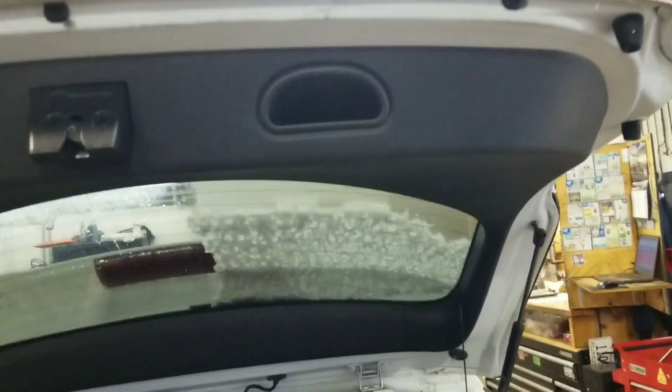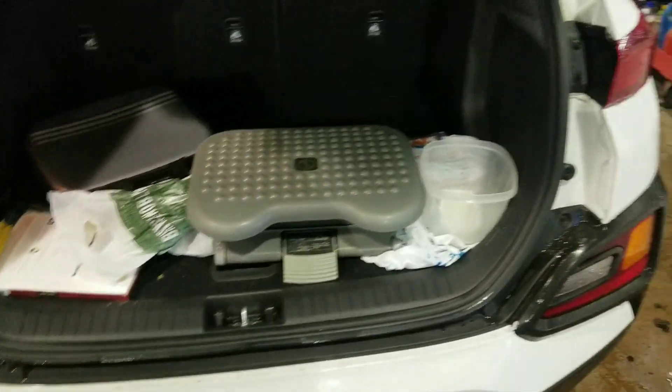First you're going to want to open the hatch. And if you look here, see this? Let me get something better.